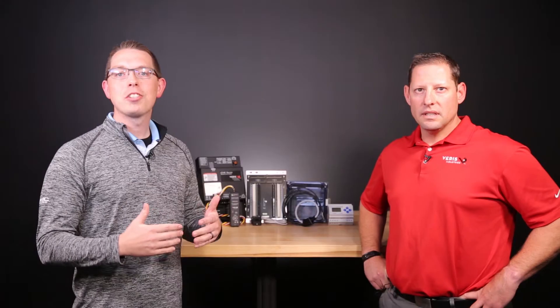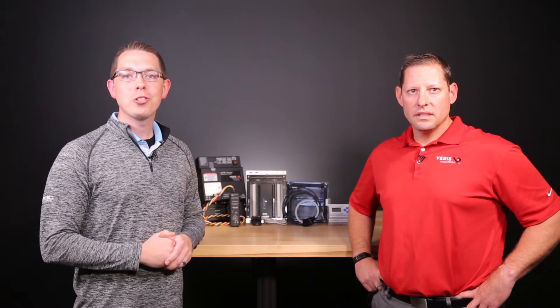KMC Controls is committed to providing our customers with the latest in innovative and intuitive solutions, including working with trusted partners to make their products more accessible to our customers. Today, I'd like to welcome our guest Jeff Maitoff, Manager of Global Strategic Accounts at Verus Industries, one of those trusted partners. Hey Jeff. Hi Tim, I'm glad you're here.